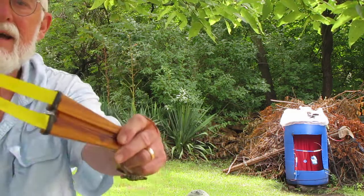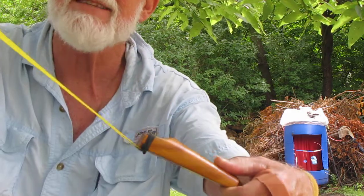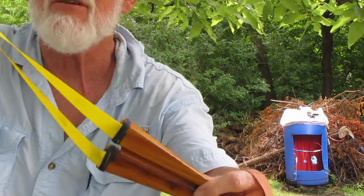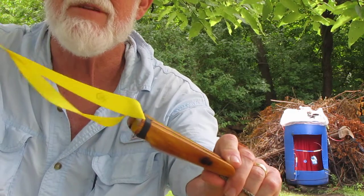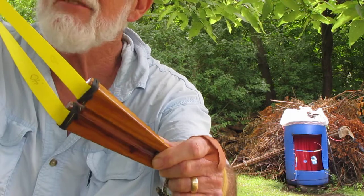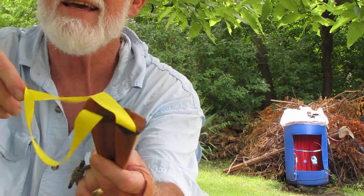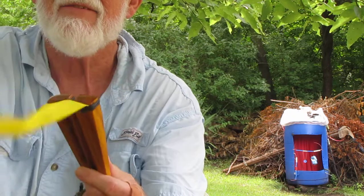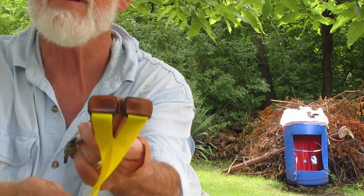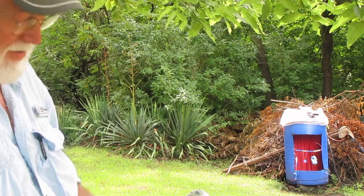It's a Conus slingshot, which is a PFS style designed by Arturo, or Arturito350 on YouTube. It's a great design — one of my favorite PFS styles. I've built a couple of them before. I really like shooting them, especially butterfly style like Arturo does.